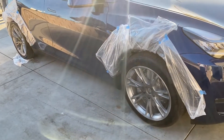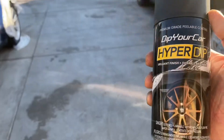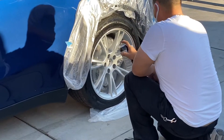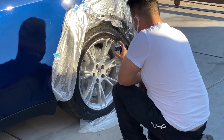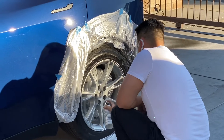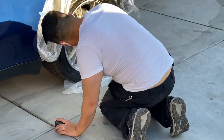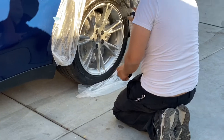Today's the day we're going to paint our Model Y rims with Hyperdip.